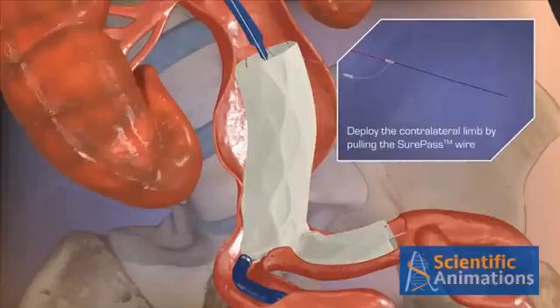Next, deploy the contralateral limb by pulling the shore pass wire while maintaining O-1-4 wire access.